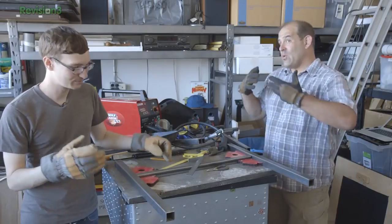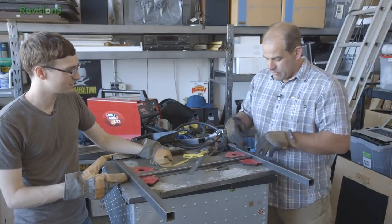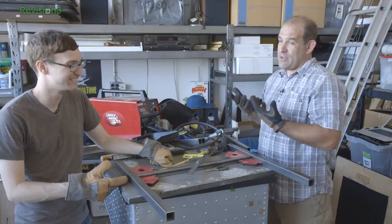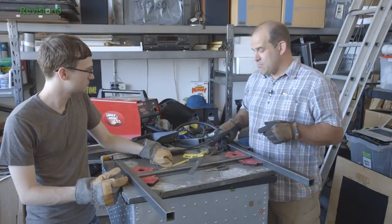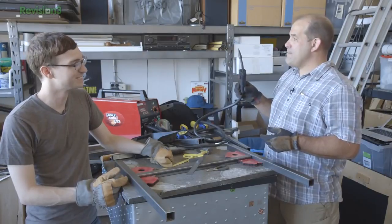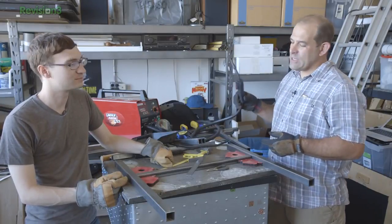Welding is essentially coalescing — creating a liquid from the materials and bringing them together. Soldering is joining two materials with a third material that melts at a lower temperature. In this case, we're going to use the MIG welder — metal inert gas. There's MIG welding, TIG welding, and stick welding.